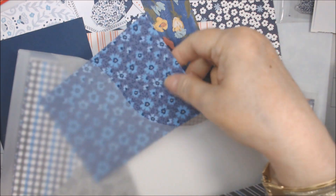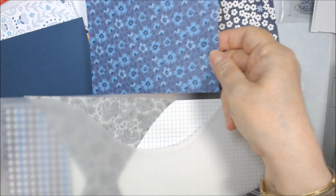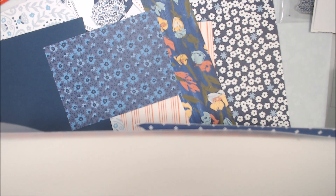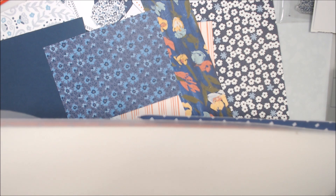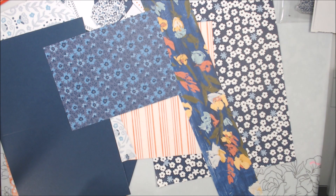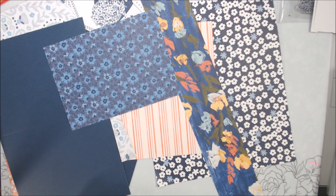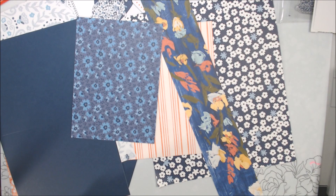There's also this masculine paper — Well Suited, I think it just retired — but look at that, it would go pretty with it too. The color is Night of Navy and Pacific Point, which just retired. It does have some navy in here, but it's more masculine with stripes and stuff, so I don't want to use that. But I think I want to use this scrap — I want to see if I have another one of those.